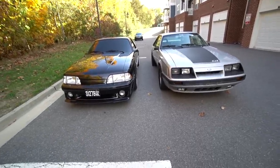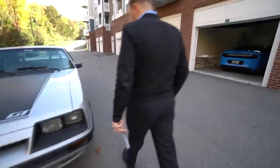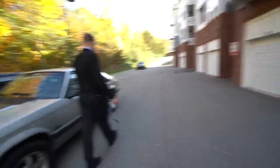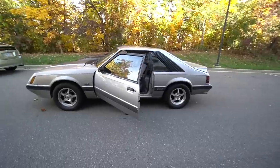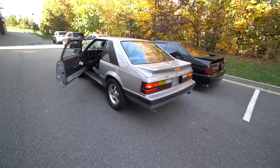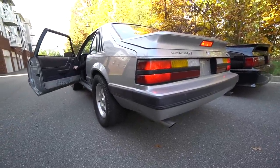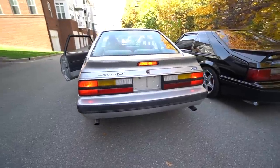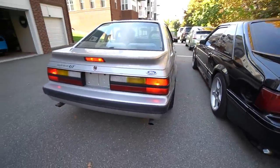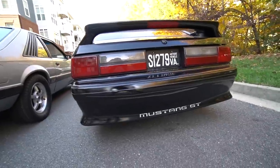These two cars look absolutely incredible together. Let's go ahead and start up old Silverback here and park it right in front of the garage because we're going to give you guys a full in-depth tour. Just wait till you hear what this one sounds like.